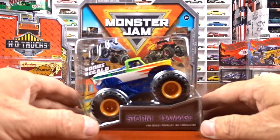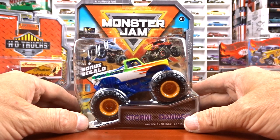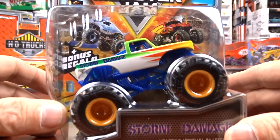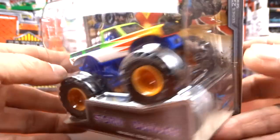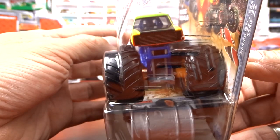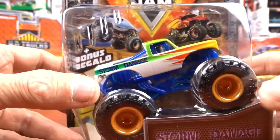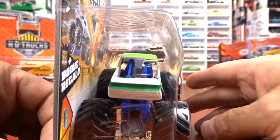And then I picked up Monster Jam - it's Storm Damage, and I've never seen it before. It's a Chevy square body. That was pretty neat. You don't see a whole lot of square bodies in Monster Jam, so I grabbed it. It's a little different.